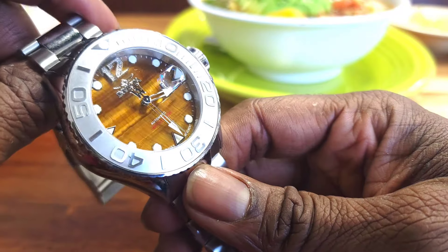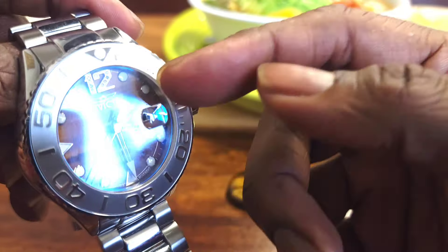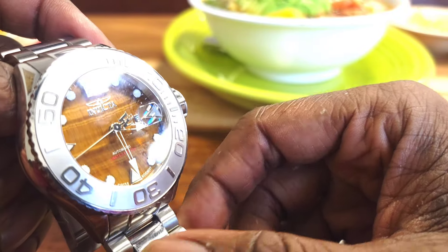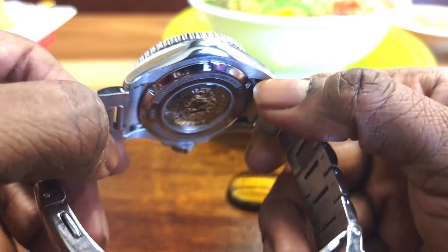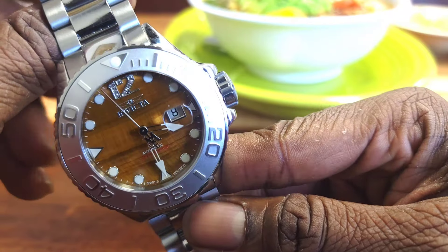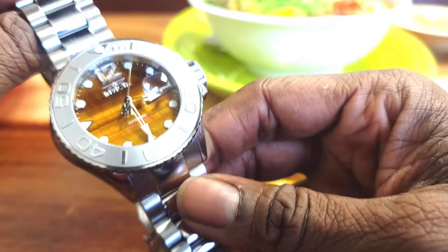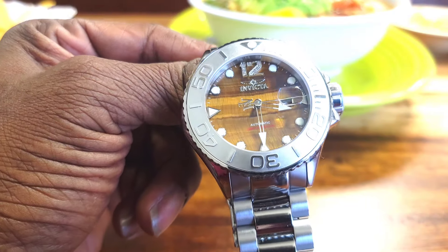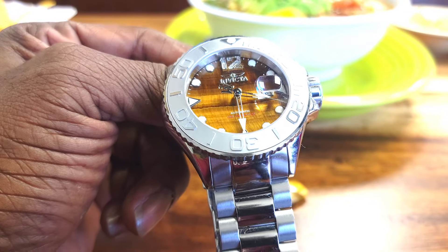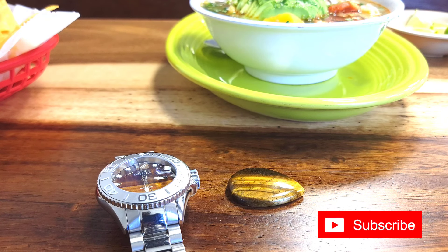I don't know if Invicta would come out with another one. If I were to throw out a recommendation, I would say the 1953 should get a Masterpiece upgrade with something like this — a 40mm Pro Diver with this material. If they have any more 2824s, put it in there; if not, Sellita SW200 will be just fine, or NH35. They could even go Miyota and make it a little thinner. But overall, this is one of the best watches Invicta put out for 2023 — I'm going to die on that hill. Thank you for watching, thank you for your time, and until the next lightning strike, y'all be blessed.